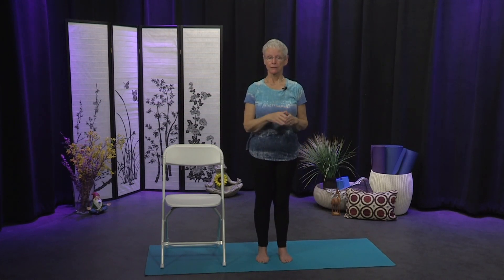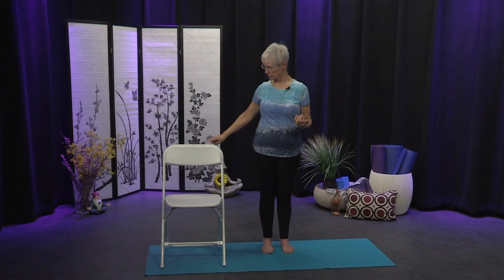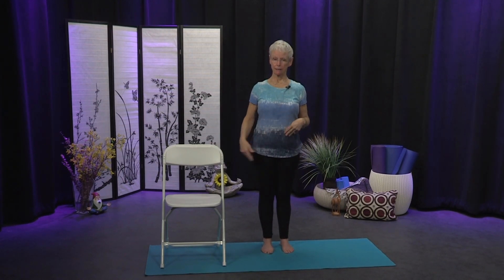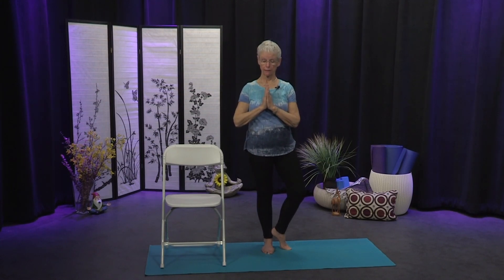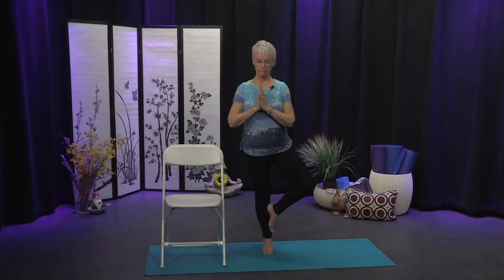We're going to come into balance — today's balance posture is Tree. You can have the chair nearby for support. Even touching the chair gives you a sense of more balance, and holding it is okay because you're still working the muscles and the brain that keep you upright. Bring your weight into your right leg, come onto the toes of your left foot, turn the knee out, hands can be at your heart or on the chair. Find a drishti — that spot on the floor that is your focus point. You can stay here with toes on the ground, or bring that foot up to your shin.